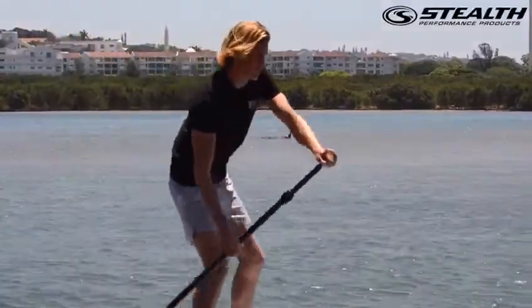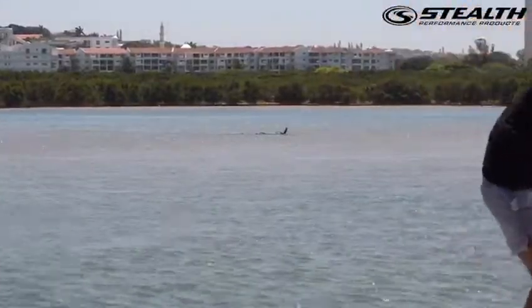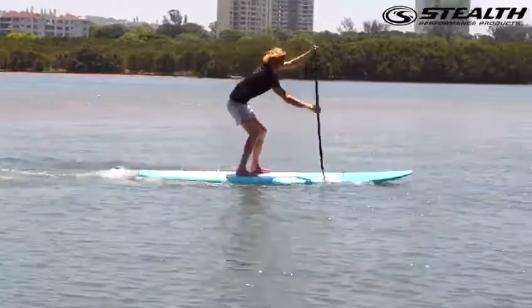Depending on the height of the numbers, you can tell how long you want your SUP paddle. For the shorter folks, you'll have the paddle a little bit shorter. The taller person needs it a little longer, so you just line it up.